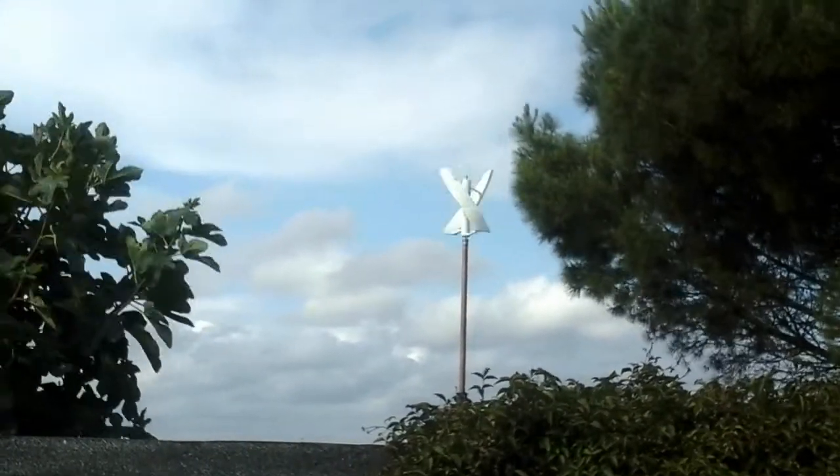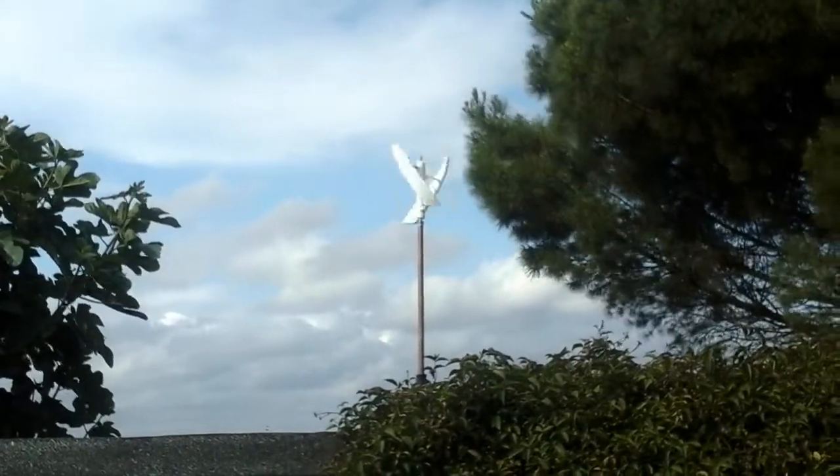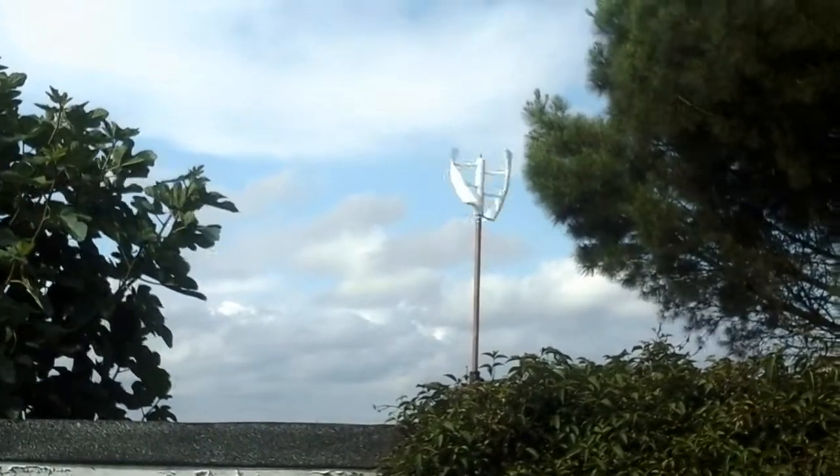What it does not have is torque. You can stop it with a finger lightly resting against the axle, especially when it's just getting started. This type of turbine has no starting torque — there ain't none.